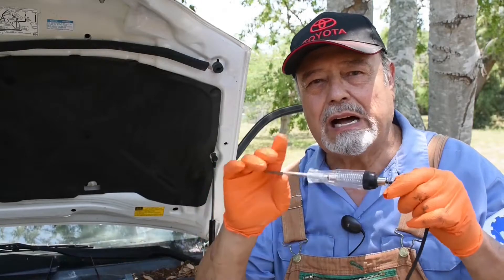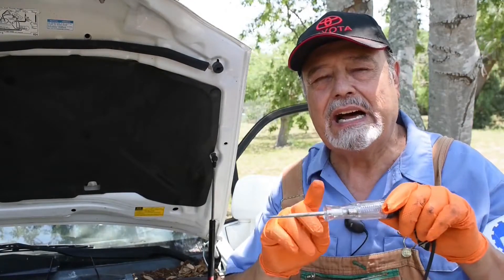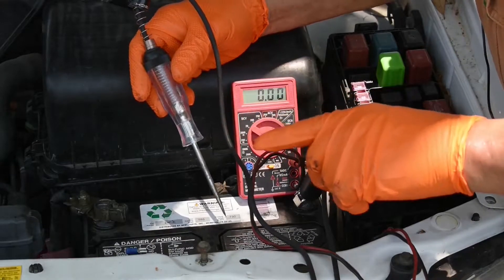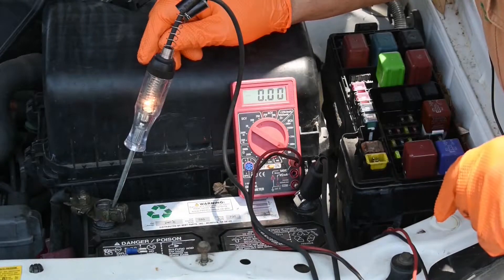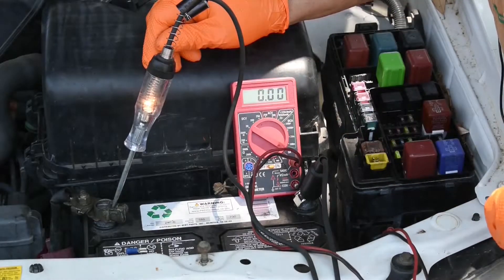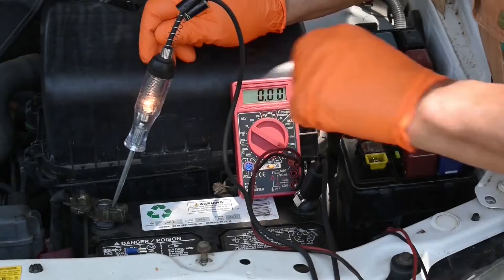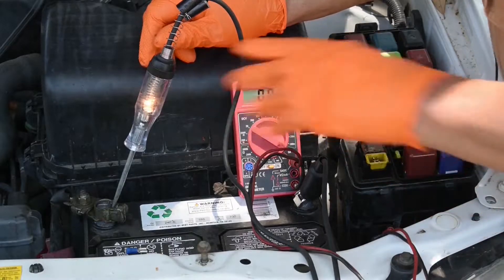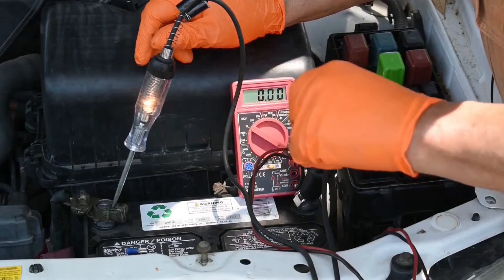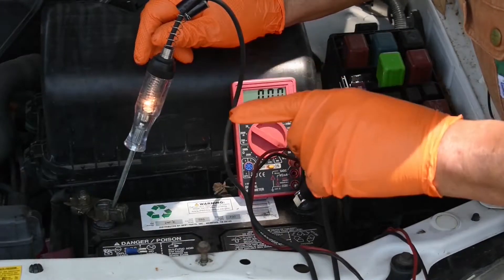We don't need a whole bunch of fancy equipment — all we need is a simple 12-volt test light. I'll bring the meter in to show you this can also be used to check for parasitic drain. Before I show you how to use the test light, let me make sure you understand: how long can I leave that test light hooked up overnight before it drains the battery? Your average test light uses a quarter amp. I have a whole video explaining the difference between volts and amps — I'll leave a link in the description.